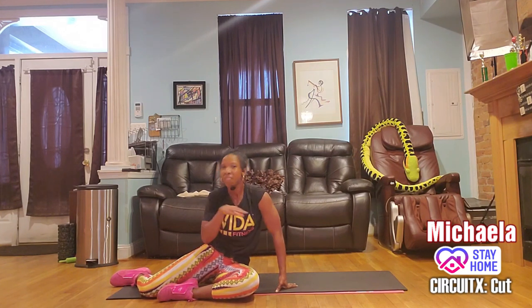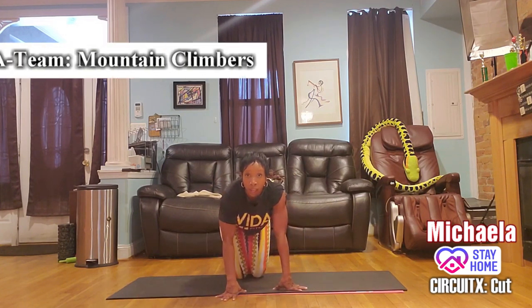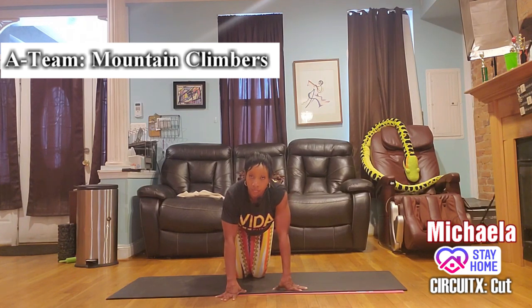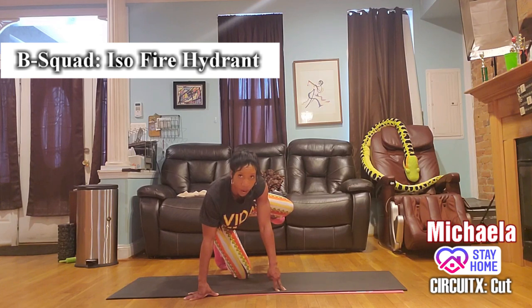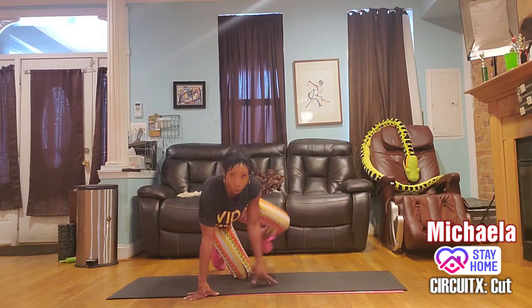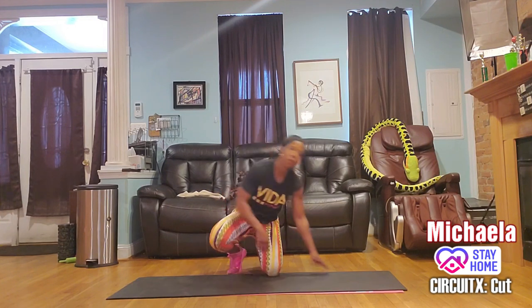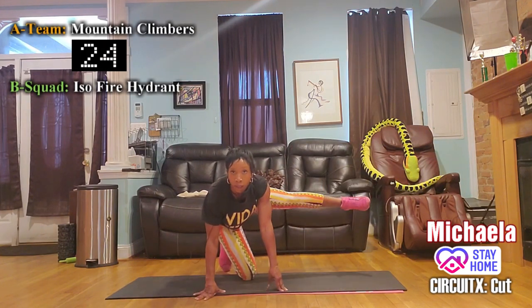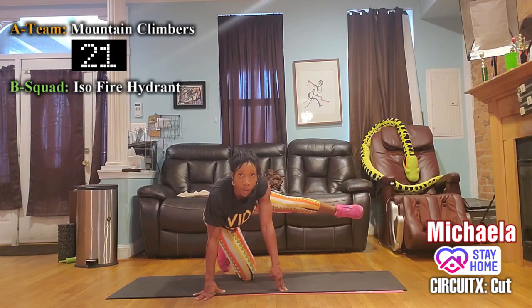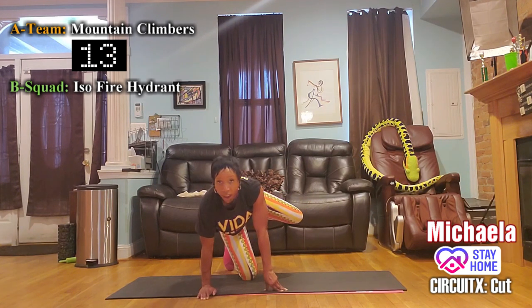Everyone come on down to the floor — we're kind of in the home stretch. Group A — mountain climbers, 30 seconds. Group B — hold your right leg up in a fire hydrant. If you want to add more, extend the leg out. On the fire hydrant, both arms should be straight and parallel — you're not bending or leaning away from your leg.